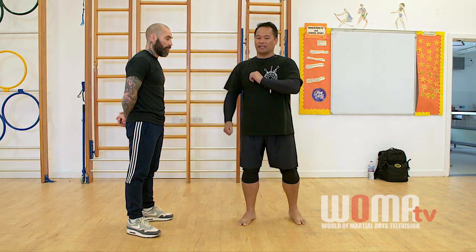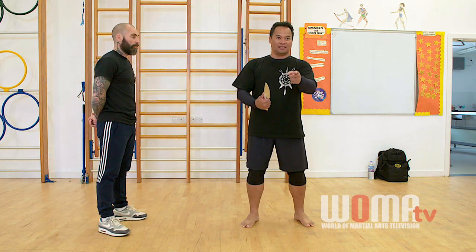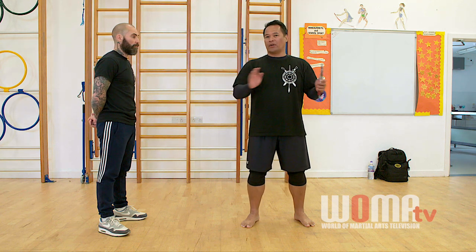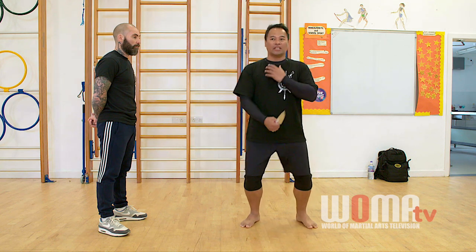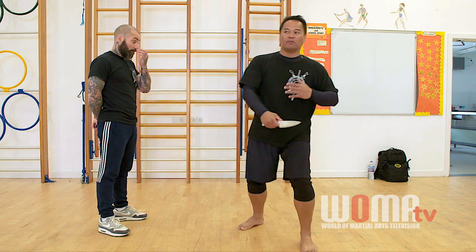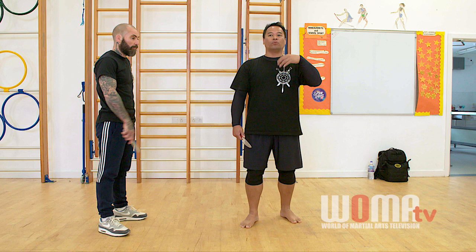When doing this, exaggerate your movement so that you are showing your training partner intention — not how you cut. We're taking the most general way anybody's going to cut; it could be a slash, it could be a thrust. But when they do that, look at the body posture. The more you exaggerate, the more your training partner will be familiar with how somebody will attack him.